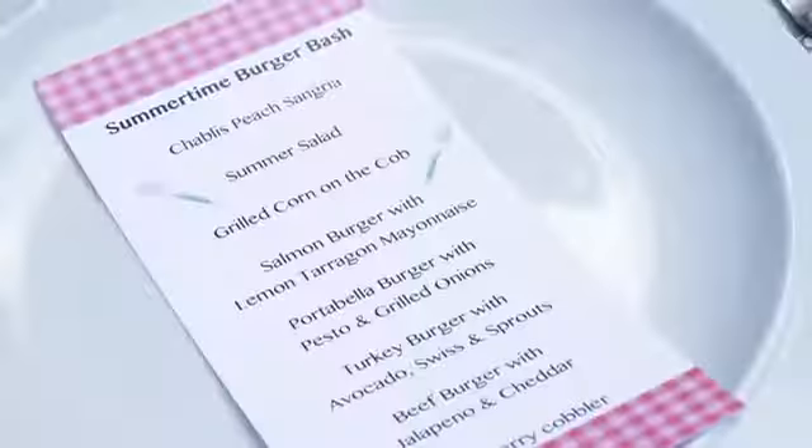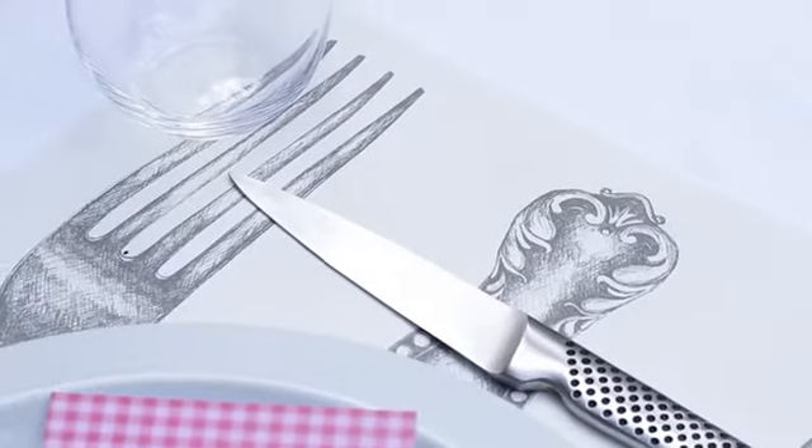Entertaining doesn't have to be hard. With some creativity and imagination, anyone can do it. Here are some simple tips to take your entertaining from ordinary to extraordinary.